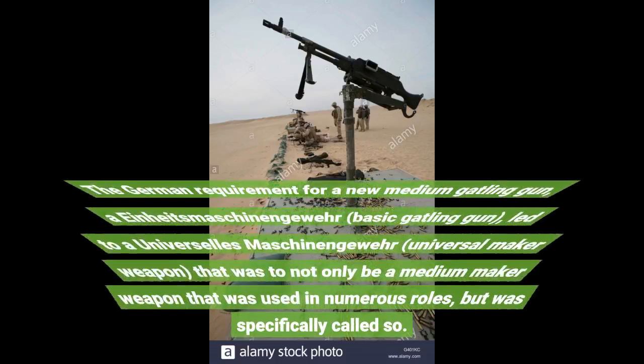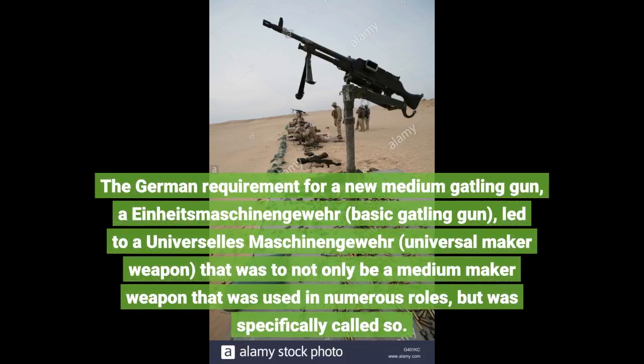The German requirement for a new medium machine gun, the Einheitsmaschinengewehr — or 'standard machine gun' — led to a universelle Maschinengewehr, meaning 'universal machine gun,' that was to not only be a medium machine gun used in numerous roles, but was specifically called so.